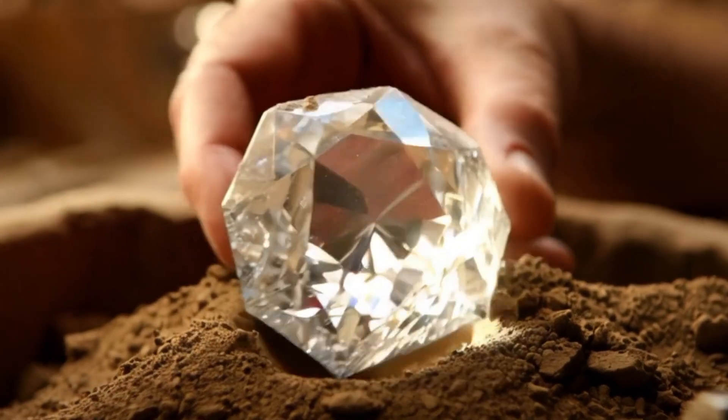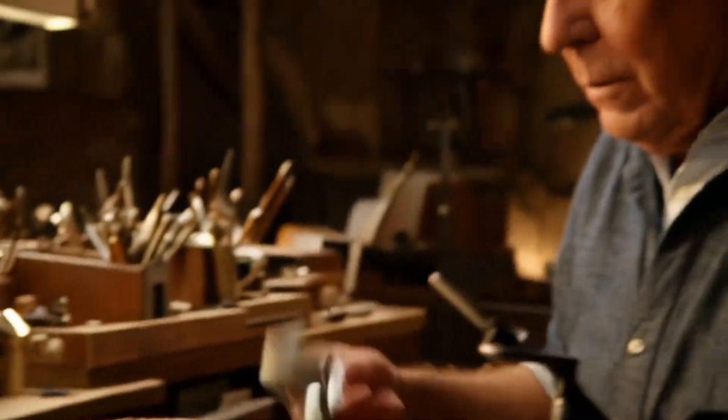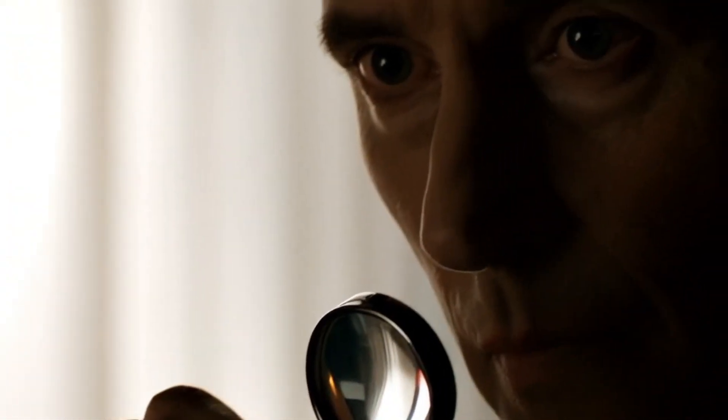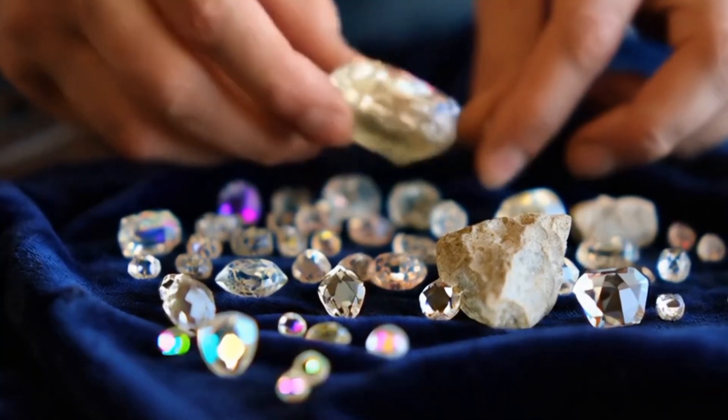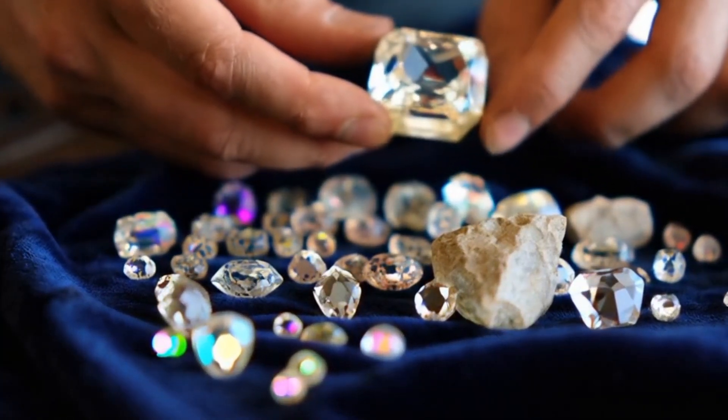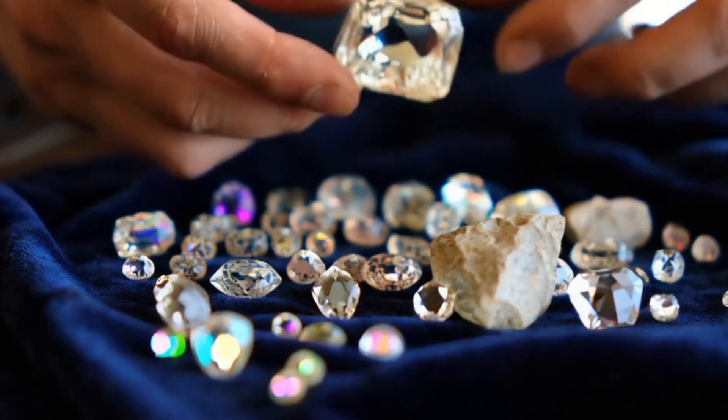Identifying rough white diamonds requires close inspection using a few key methods and tools. First, check for crystal shape and habit. Typical diamond shapes are octahedral, cubic, or dodecahedral. Diamonds often have sharp edges and smooth, greasy surfaces.